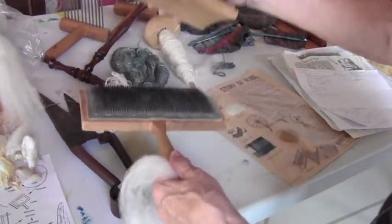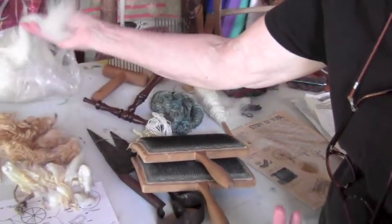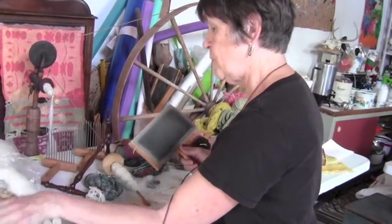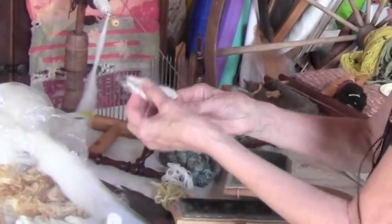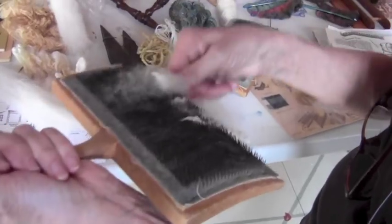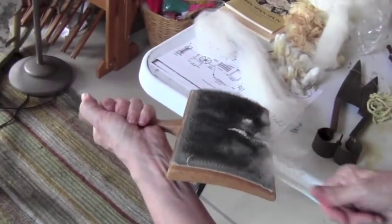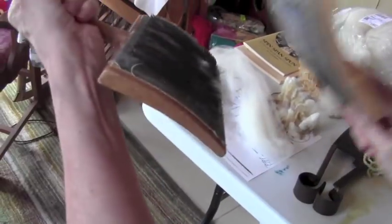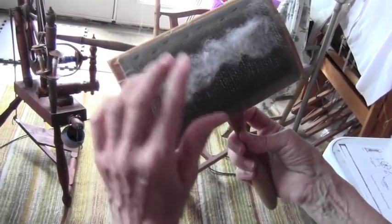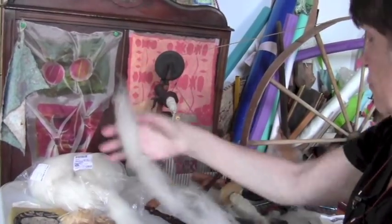This is the carder. To get to this point it's either gone to a machine, which this has, or you have used carders and opened up the locks. Here's an example — just taking a lock and you put it on the card like this, and then you're essentially combing it out and getting all the little second cuts until it's nice and open like that. Then you just roll it off your carder and it would be ready to spin — it aligns all the fibers so that they're ready to spin.